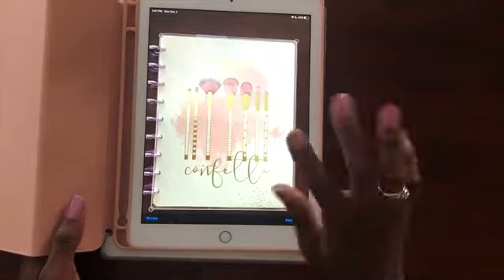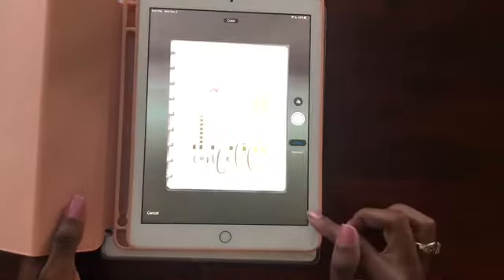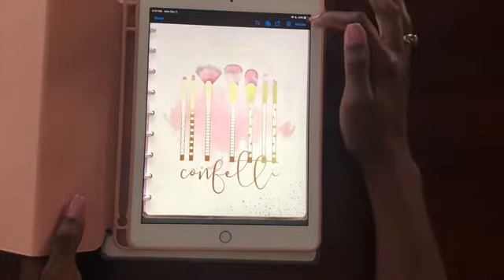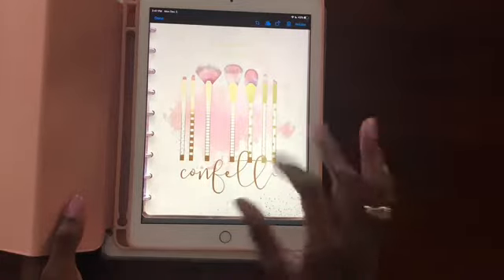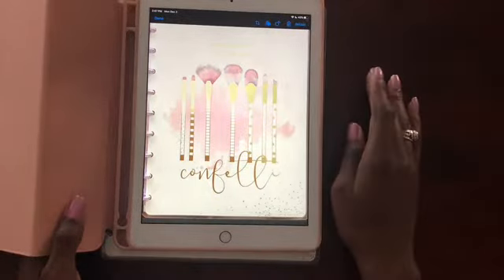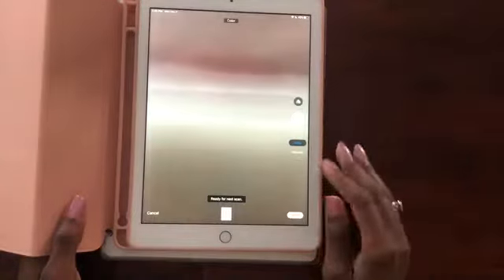You'll select Keep Scan, and this is the shot of your digital planner. You can hit Retake if you'd like a different angle, or if you want to get the foil perfect — because foiling can be hard to photograph. If you'd like the foil to pop in another way, you can always select Retake. For the purposes of this tutorial, we're just going to click Done. It also allows you to take another page.